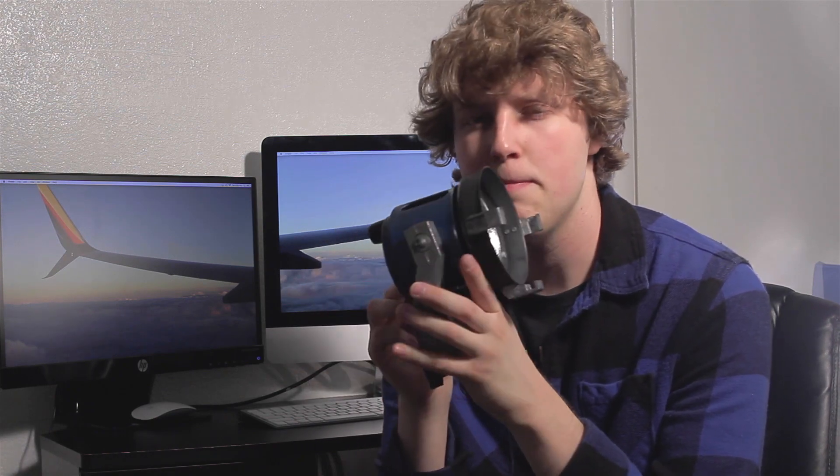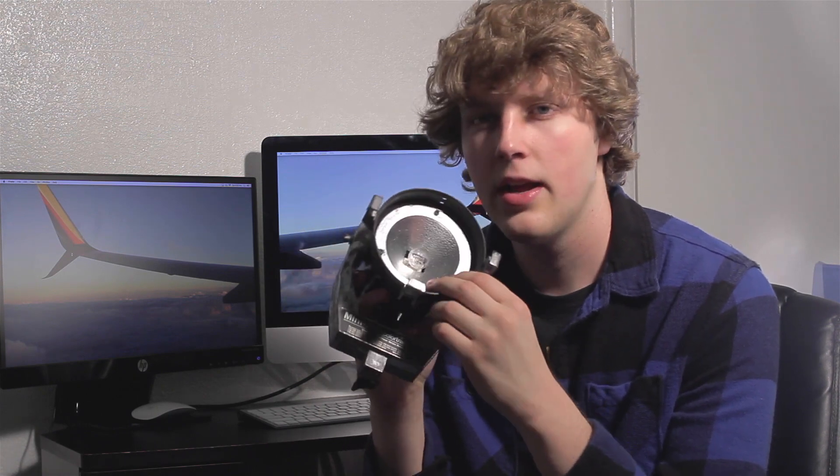This is a Mini Pro from Colortran. They're 600 watts each, open face. One of the cons is that they are open face but they don't have a mesh in front of them, so if the bulb happens to shatter it could be really dangerous.